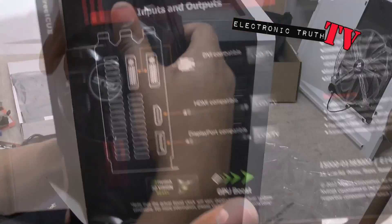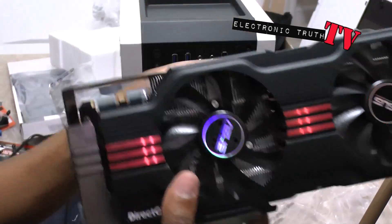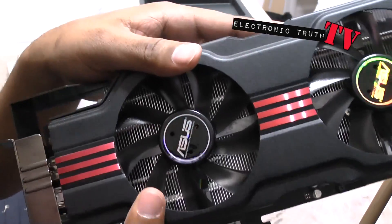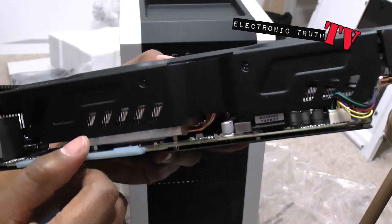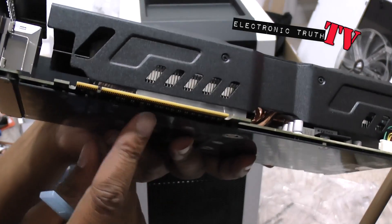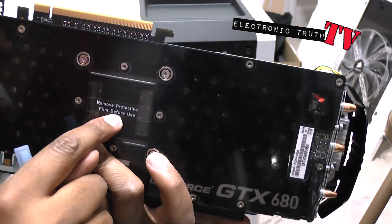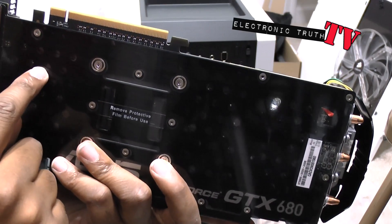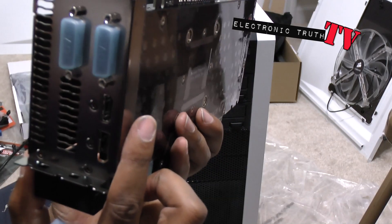Those are the inputs and outputs. Very pretty — got the fans that say Asus, got the name on it. It's got some weight to it, both fans spin freely, and it's got that big radiator behind it, so it looks really meaty. It's got a nice smell to it, and it says remove protective film before use, so I will do so. Got your ports that I just told you about.